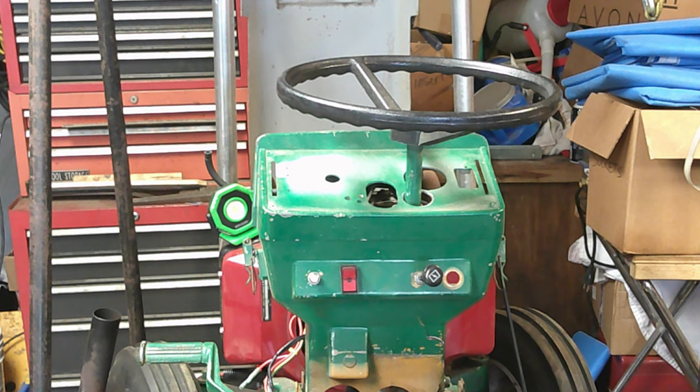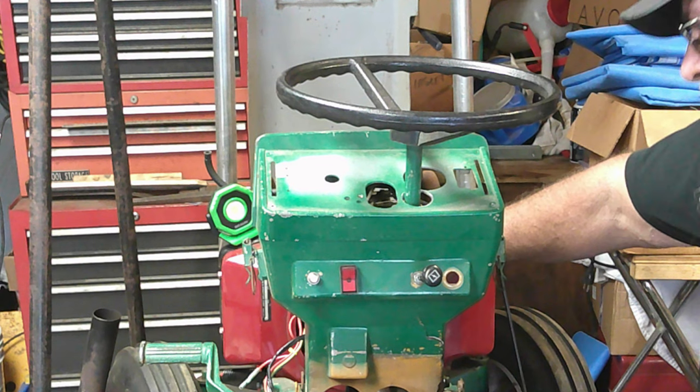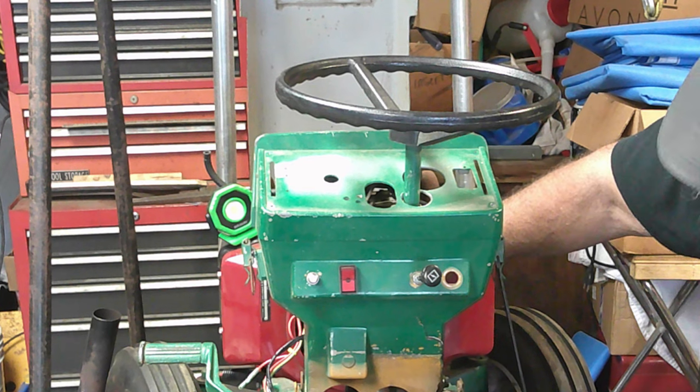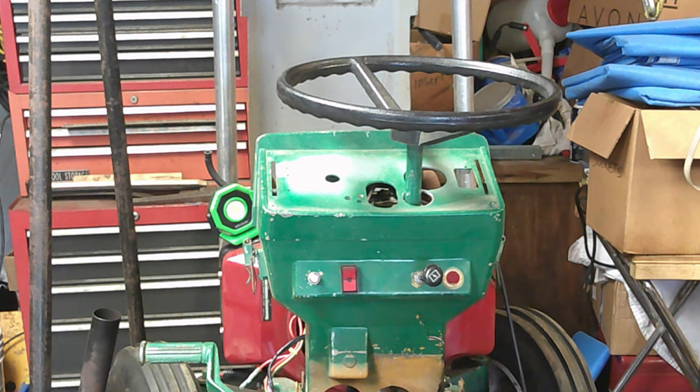I gotta think about this now y'all. All right, I'm gonna shut the camera off, do some thinking and figuring, and see what we're gonna do here. That sucks — I just broke my dash. I'm gonna shut this off, think about this, and see what we're gonna do about it.